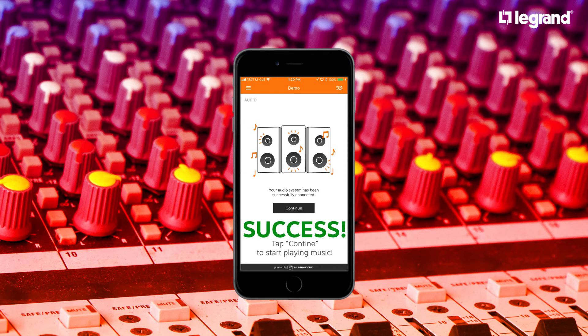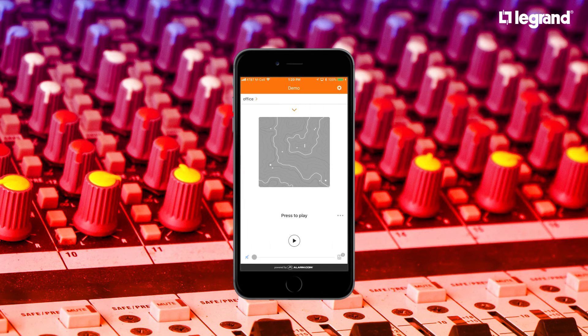Once synchronization is completed, you'll be able to press Continue and start playing your favorite music.